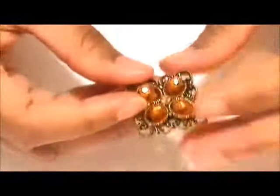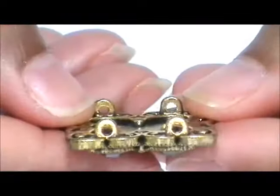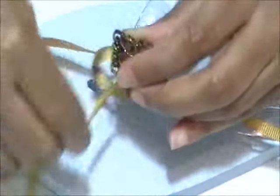Third, take your slider bead which will be the center bead. It should have two sets of holes to string through. Run the four ribbon ends through the four holes of the slider bead.